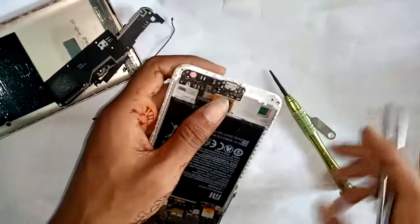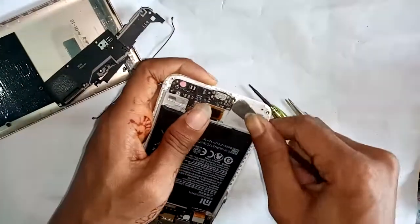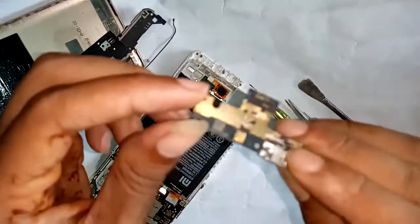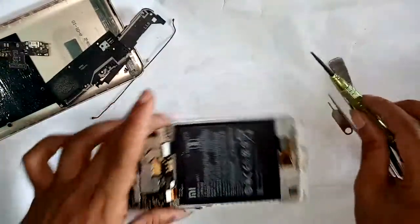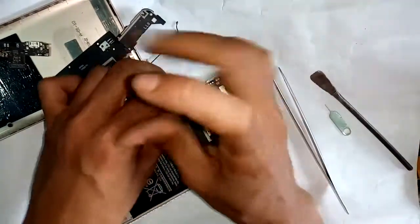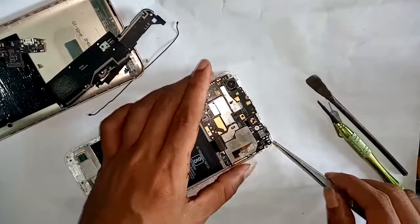Then I will open the charging port circuit — open the charging port circuit safely. Finally, fully remove the motherboard: open the screws and finally remove it.